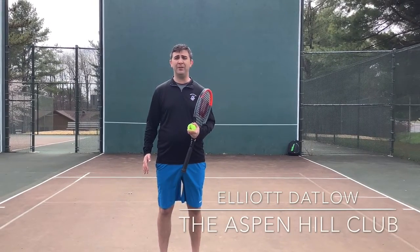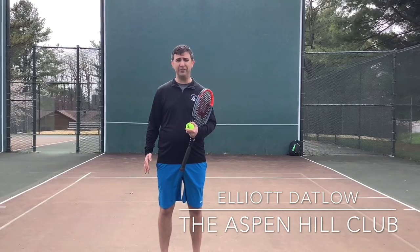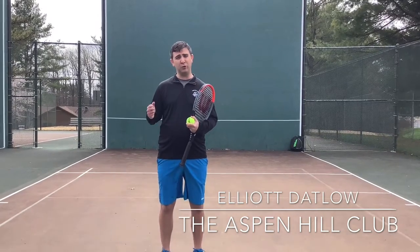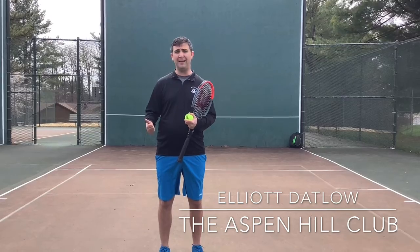Alright, now we're going to work on our down the line forehands and backhands. We're going to start with getting 10 forehands and 10 backhands. As you get better at this, you can make this more difficult and challenge yourself by increasing the pace so that the ball comes quickly off the wall, and also by increasing the number.